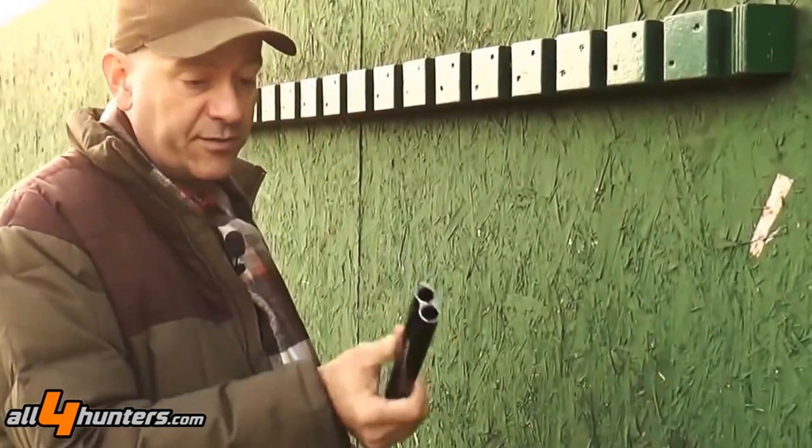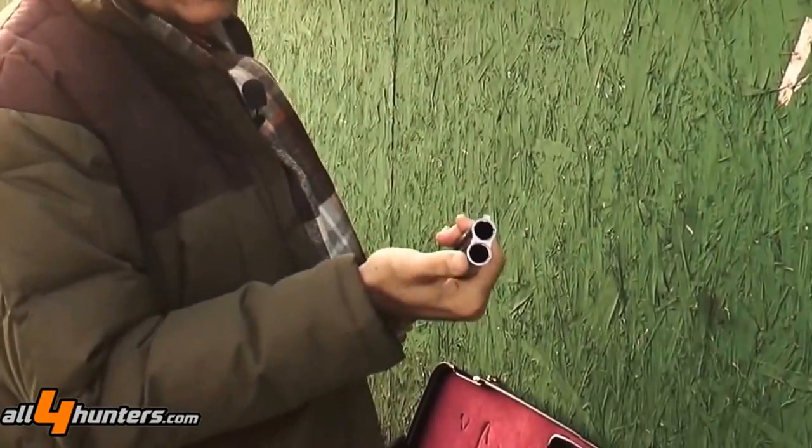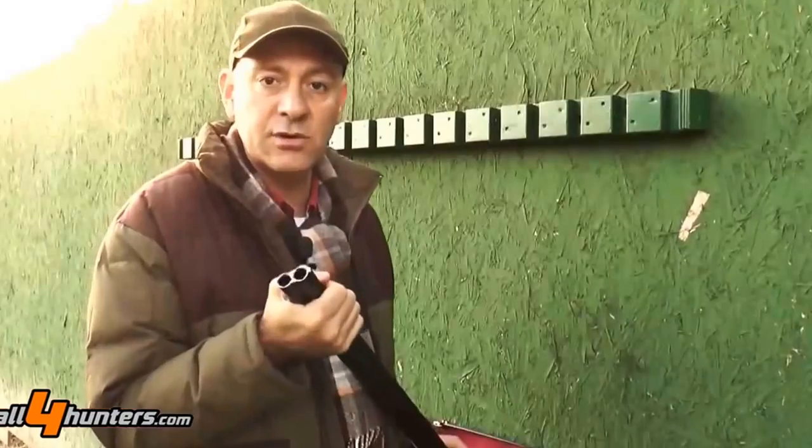Barrels are 71 cm long with in-out chokes. In this case, we have the configuration which I think is absolutely the best for hunting and sporting: a three stars and a cylindrical.